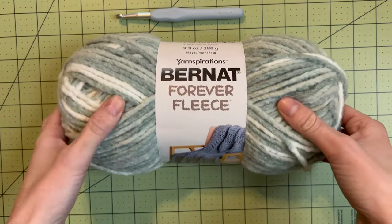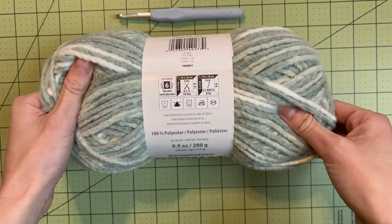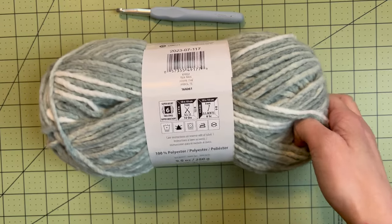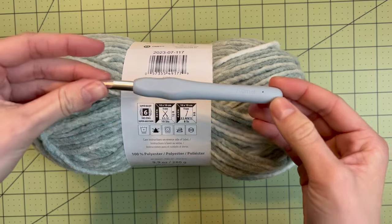I'm using the Bernat Forever Fleece yarn. It's a super bulky number six weight yarn. I'm using the color tea tree. It calls for a nine millimeter crochet hook, but I'm sizing down two full sizes and using a seven millimeter.